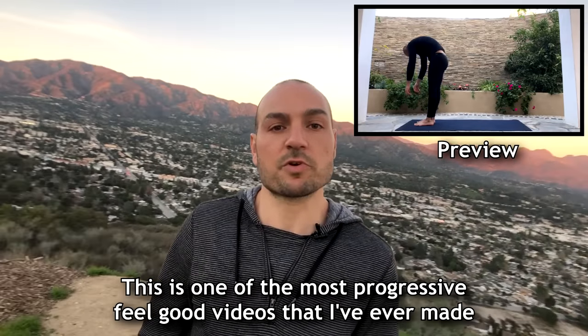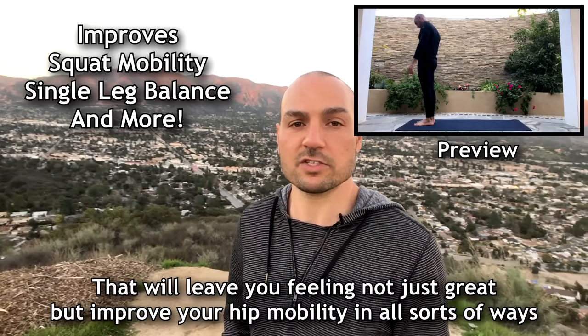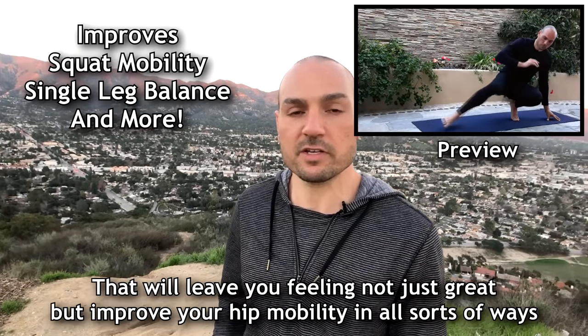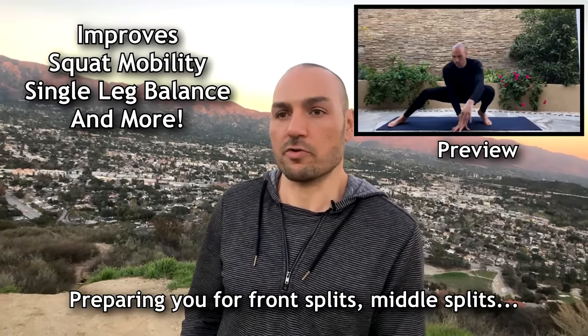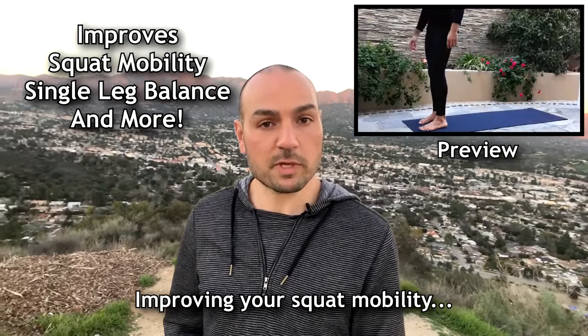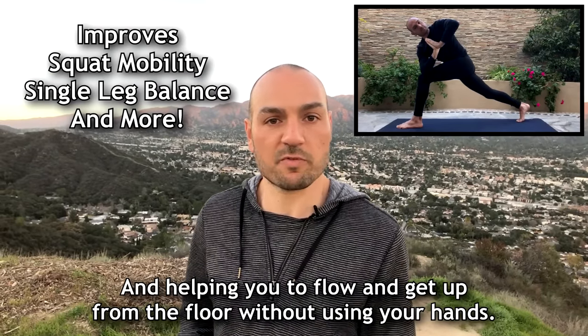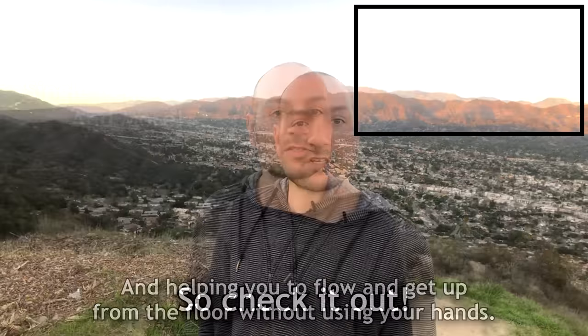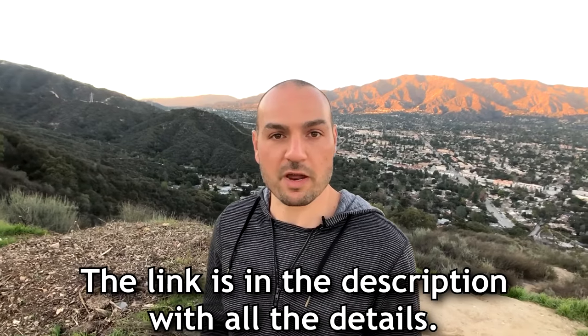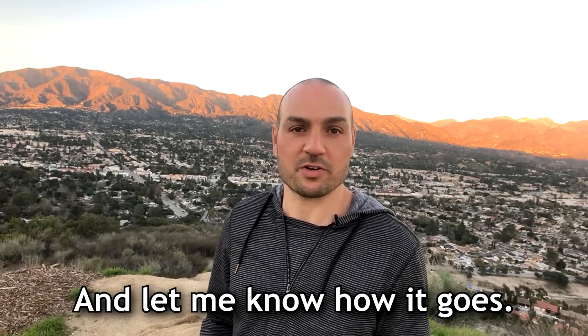This is one of the most progressive feel-good videos that I've ever made, that will leave you feeling not just great but improve your hip mobility in all sorts of ways — preparing you for your front splits, middle splits, improving your squat mobility, and helping you just to be able to flow and get up from the floor easily without your hands. So check it out — the link to the program is in the description with all the details, and let me know how it goes.